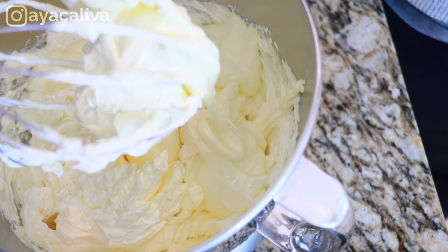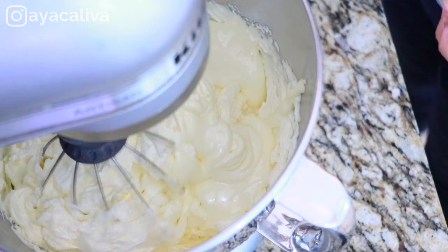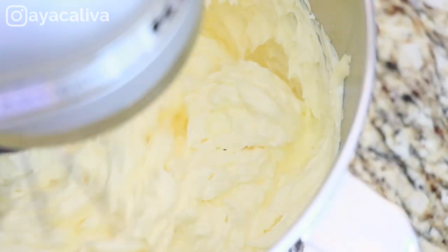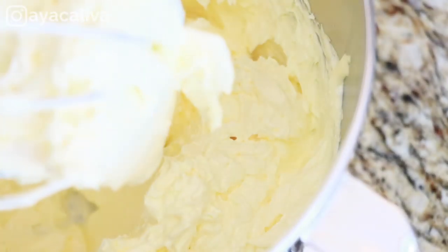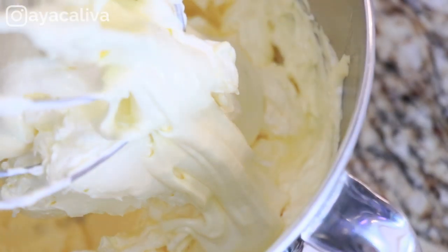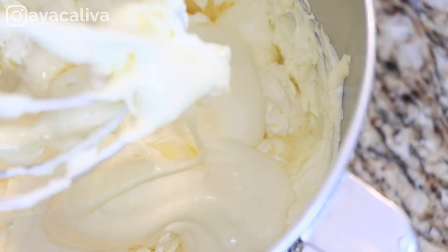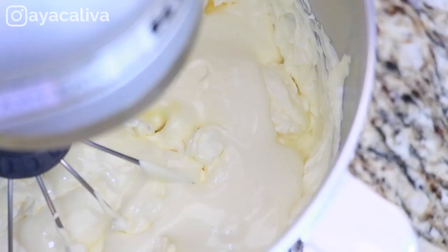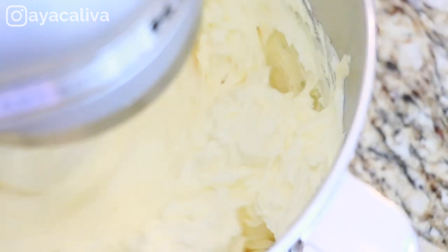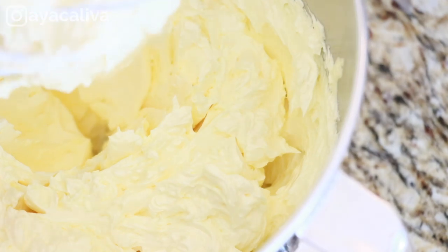By the way, the other day on Instagram I asked my followers what type of buttercream they usually use. We have French buttercream, Italian buttercream, American buttercream, Swiss buttercream — I think those four are most popular. I found out that Swiss buttercream is most used by them, and it was so interesting to know. I always love to hear everybody's opinion, so let me know what type of buttercream you usually use and why you love it. And if you haven't followed me on Instagram yet, please do and join those conversations.